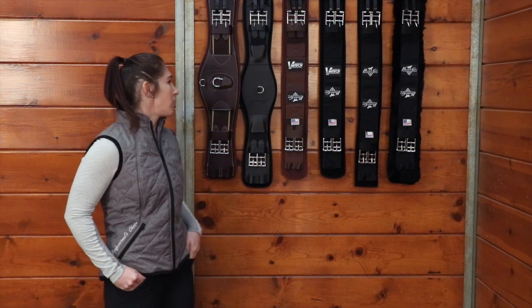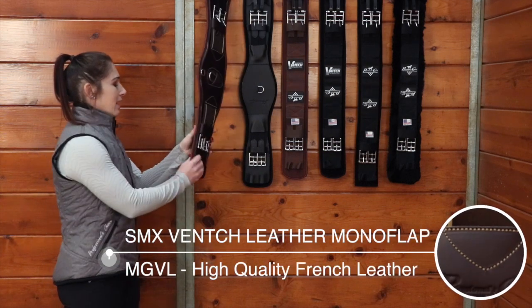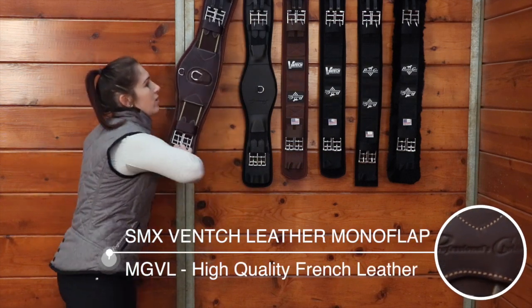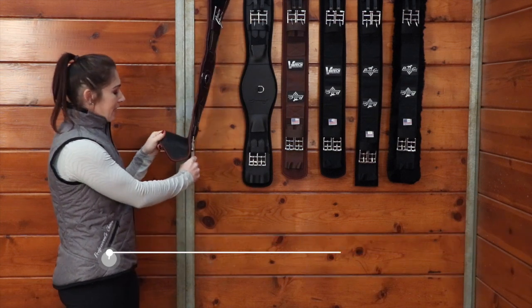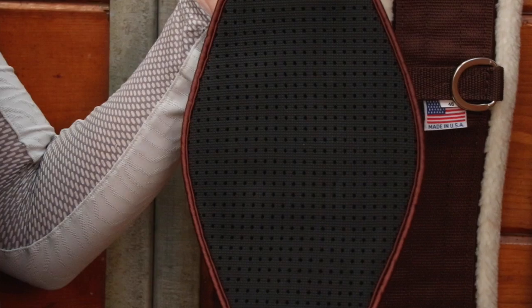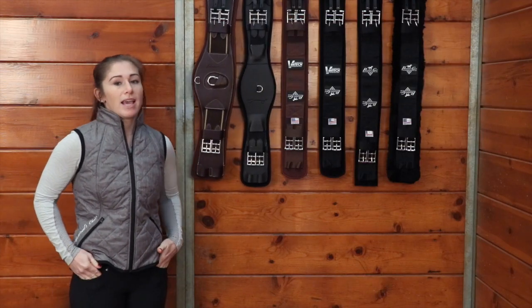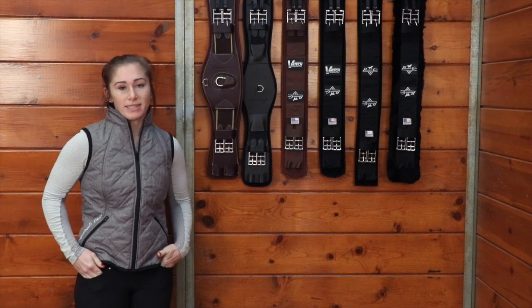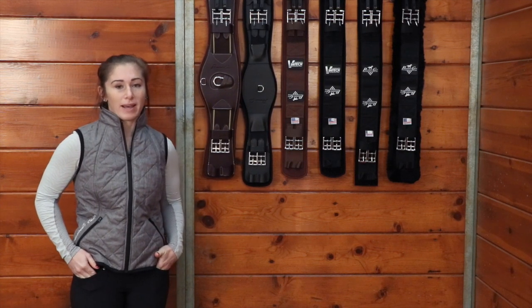This first one here is our leather monoflap. It has the Ventec technology on the back which peels away for easy cleaning, and this Ventec here has that waffle pattern that's going to grip onto your horse so you don't have to over tighten your girth and make them uncomfortable, and it also doesn't harbor any bacteria.